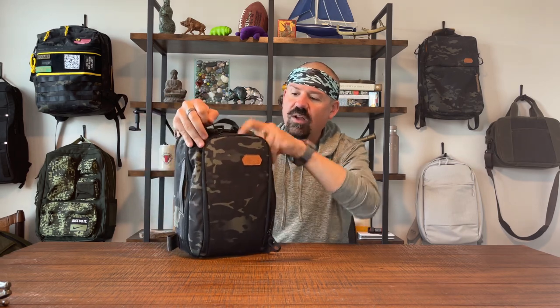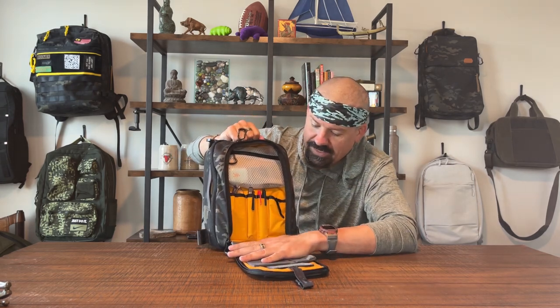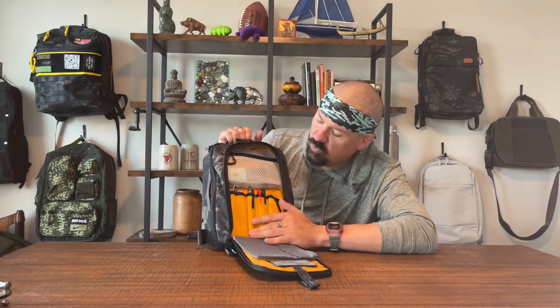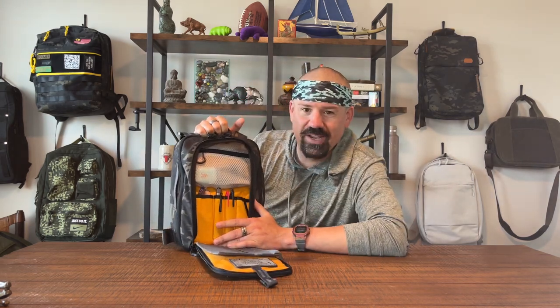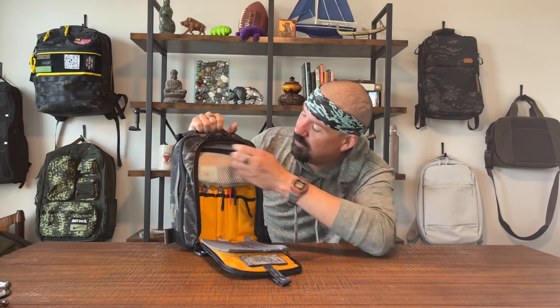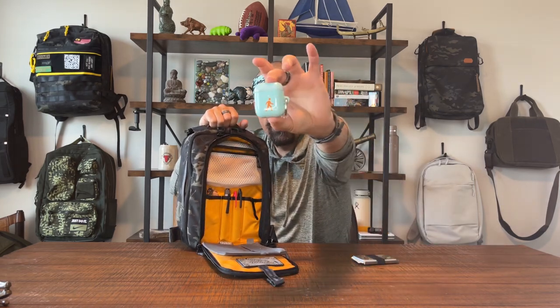Van Quest has really nice zipper pulls that I've always enjoyed. This bag also has the option of a quick open with a little doohickey that you can just leave unzipped and pull down to quick open your admin pocket. You could put a concealed carry holster in here for a smaller handgun. Van Quest is going to be hyper organized and give you lots of options — up top there's a neat little pocket for admin stuff.